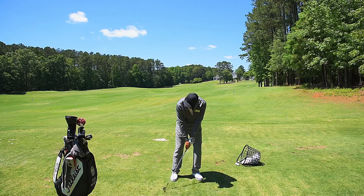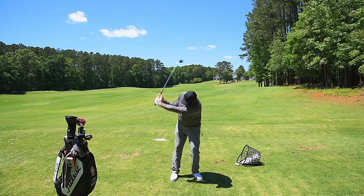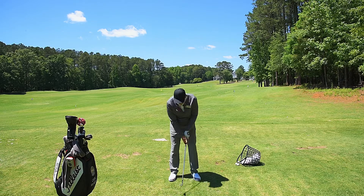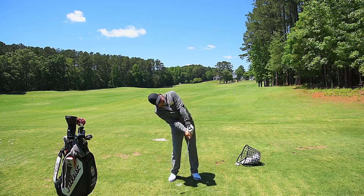Ball position is in the wrong place because they can't make solid contact on a consistent basis. They start moving the ball back in their stance, which gets it back here. They come down too steep on it, hit those hot rockets across the green, or they try to help it to not do that, and they fall back.